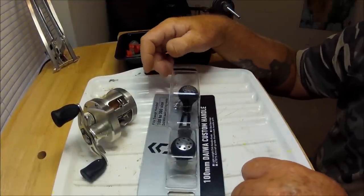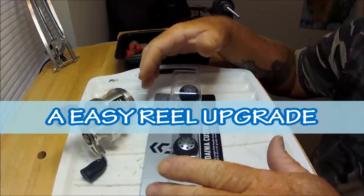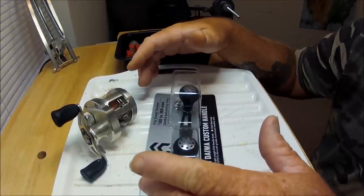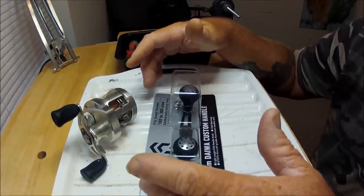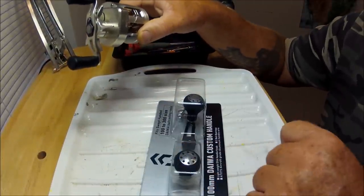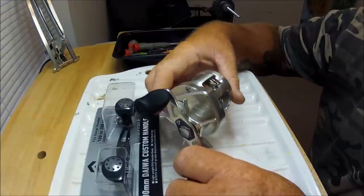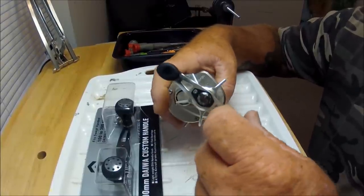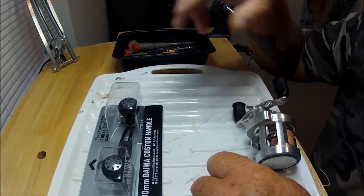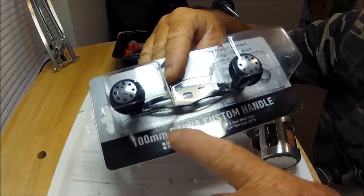Hey folks, Captain Dave here. What I want to talk to you about today is the easiest way you can ever really upgrade a reel. If there's something that I don't like about a reel right off the get-go, most of the time it's the handle. I'm going to swap it out on my Daiwa Ryoga. The easiest upgrade you can ever do to a reel is just changing out the handle. Here is a 100-millimeter Daiwa custom handle.